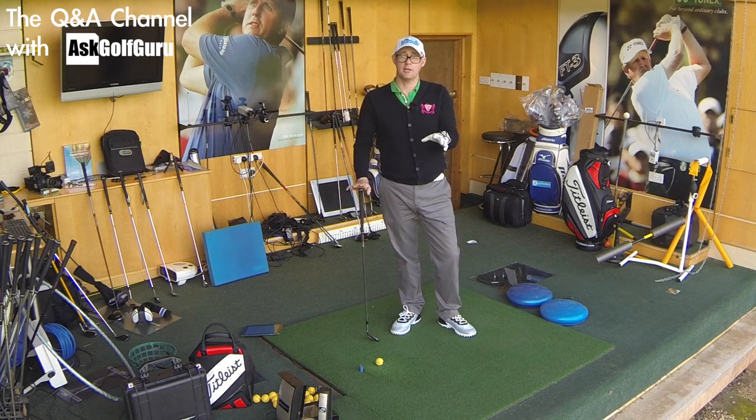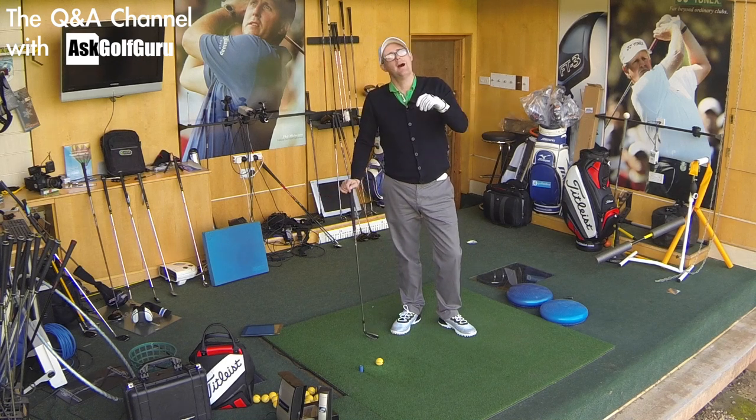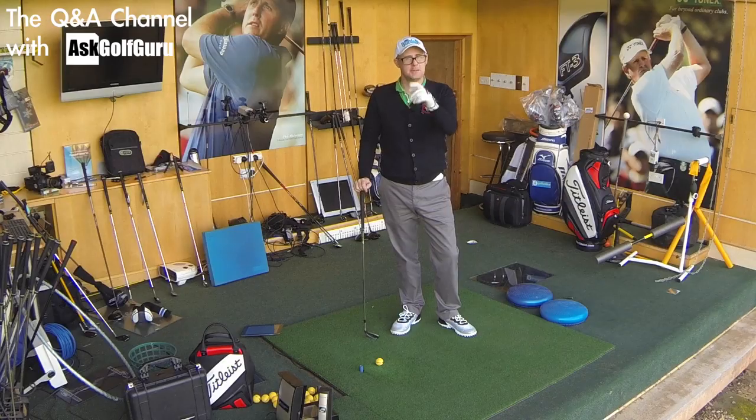Thanks for the question - hope that gives you an idea of how the Lockie magic, as he calls it, is working. Didn't come in on the last three holes - where did the magic go? It gives you a few answers. Speak to you soon.